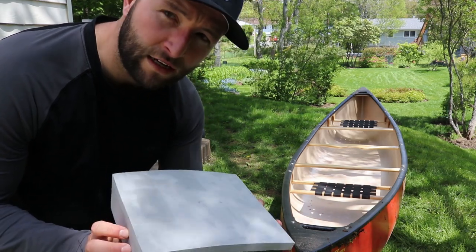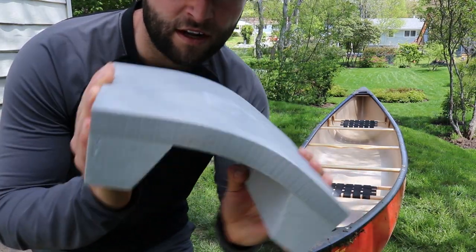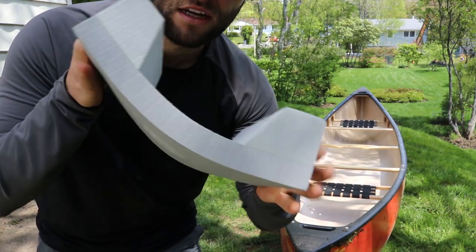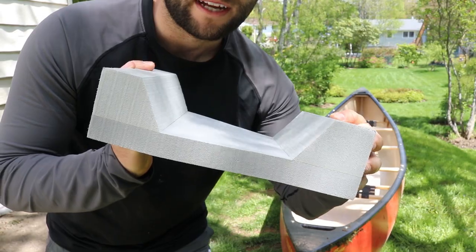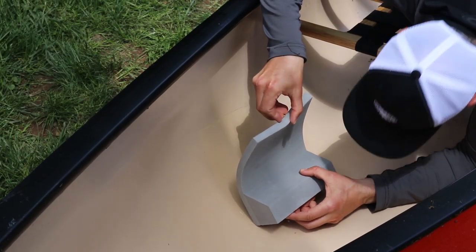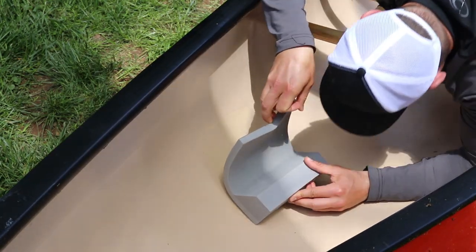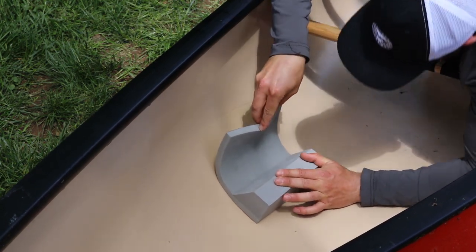The way I'm going to do that is you want to bend it and roll it on. That'll stop it from getting air bubbles in there and not installing properly. So I'm going to start from one end, bend it, and then roll it on like that. Once the foam touches the canoe, there's no turning back — it will seal. So take your time and line it up properly.